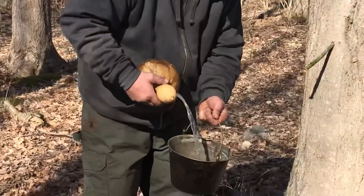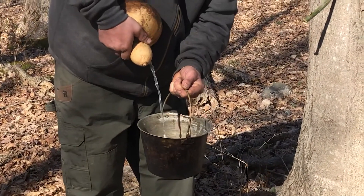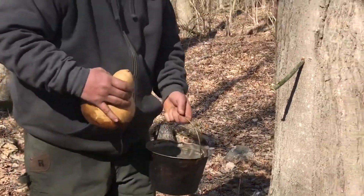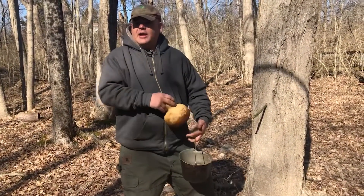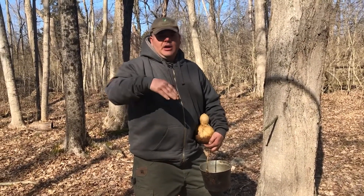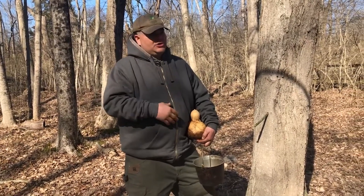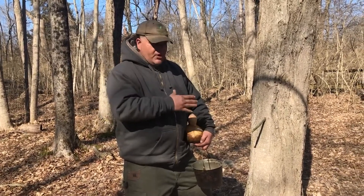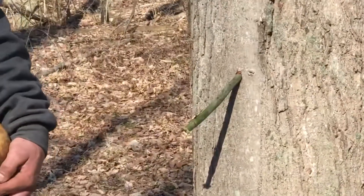We just take and dump out that nice sap and collect it. We are still in the sap run. It is very cold today — whenever the temperature falls below freezing at night and above freezing during the day, that's when it's going to run. We've had a cold snap here; it's March 19th and still below freezing at midday.